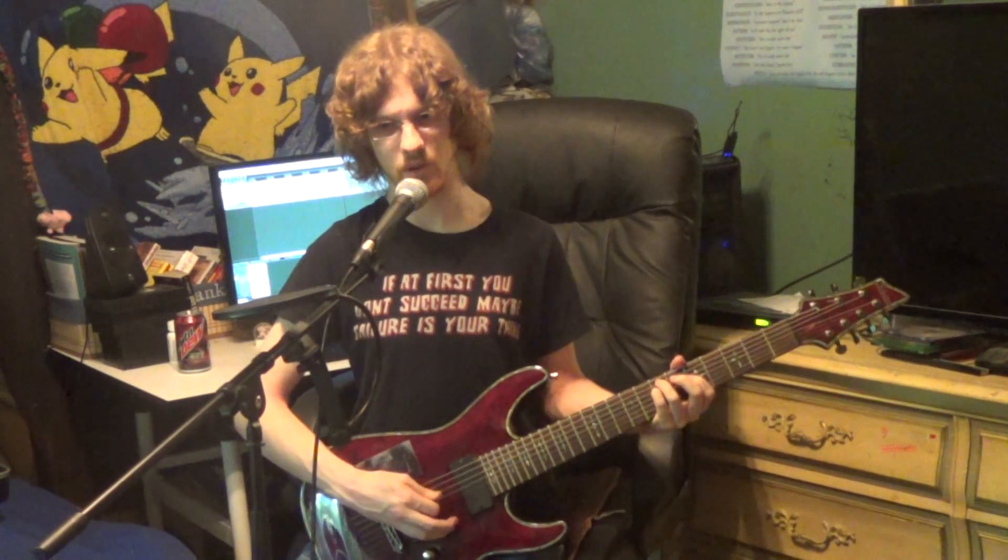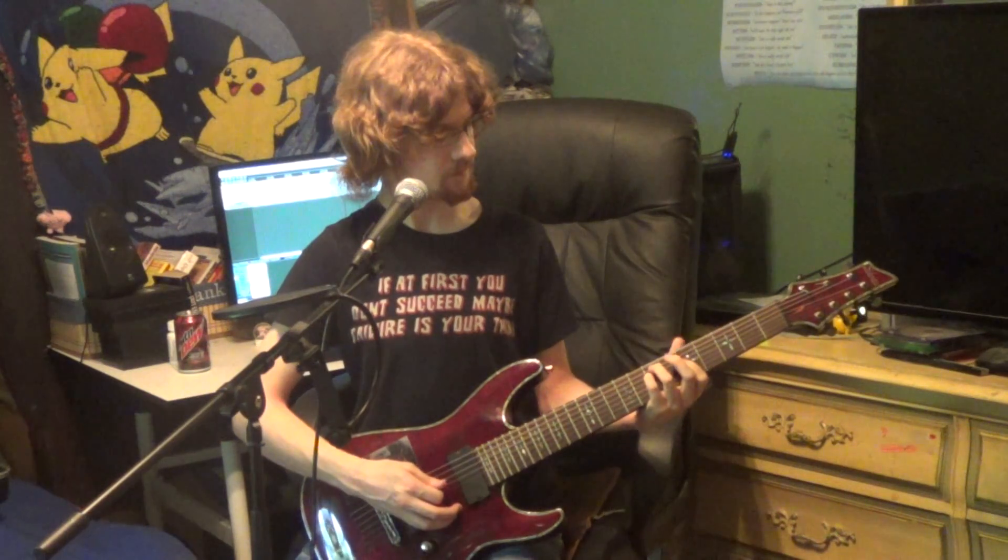So now we're looking at 5ths and 8ths played together. And of course, since that's a minor 3rd, if you wanted to change it to major, all you'd have to do is put your middle finger down in place of your index finger.